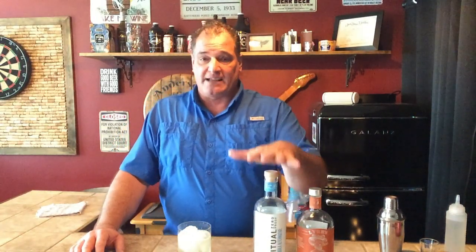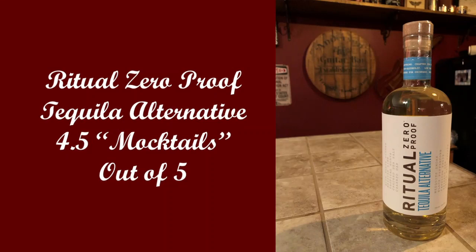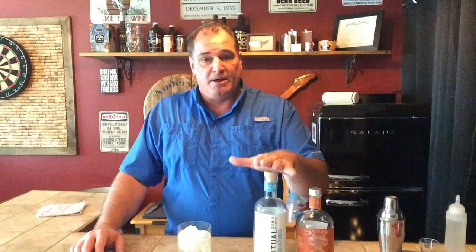I give this a four and a half. To be used straight, I'm not even going to rate it, but when you use it the way it's supposed to be used in a cocktail — especially in a margarita — this is a solid four and a half product. I love this one, and now that it's starting to get warm out by the pool, we'll be having margaritas. The folks here will be having standard margaritas and I'm going to be having a Ritual Tequila Alternative margarita because this is just really good stuff. From the bar, Sober Barkeep — live well and drink smart.